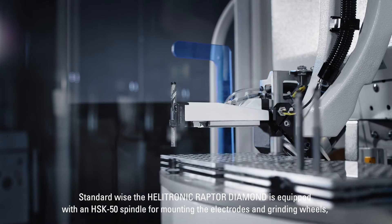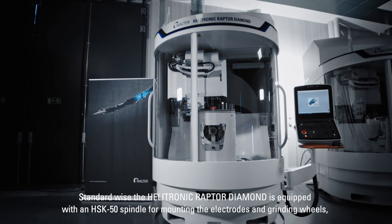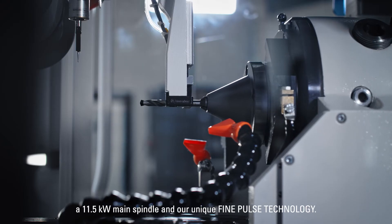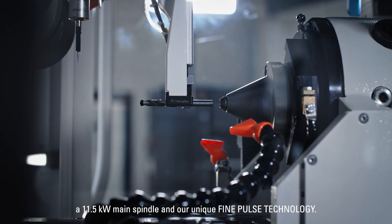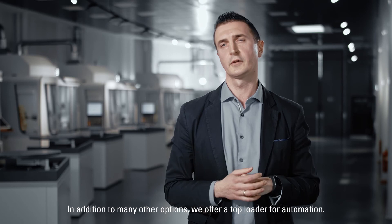Standardwise, the Helitronic Raptor Diamond is equipped with a HSK 50 spindle for mounting electrodes and grinding wheels, a 11.5 kilowatt main spindle, and our unique fine-pulse technology. In addition to many other options, we offer a top loader for automation.